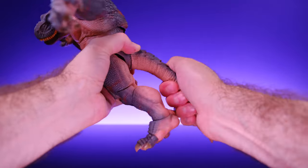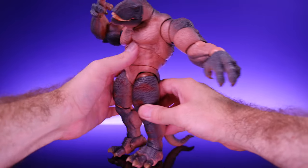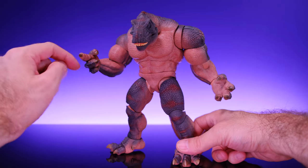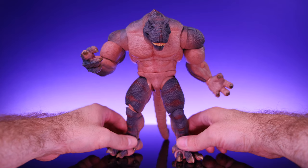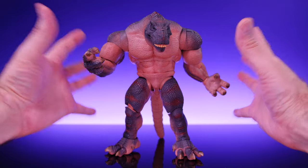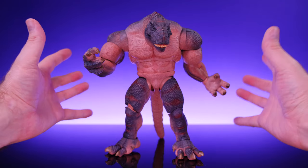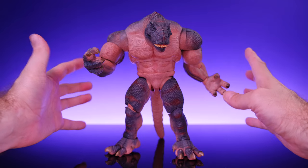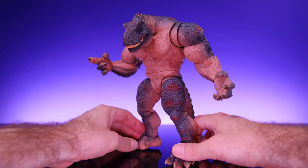Overall the articulation is pretty good on this guy. I do wish there was a little bit more movement in the torso and a little bit more on the leg coming forward, but aside from those two setbacks the articulation is pretty awesome. Even those flaws aren't really a big deal because the character is so big — you probably aren't going to have him kicking forward or crouching down anyway. For a character like this the amount of articulation he has works perfectly fine, and I am very happy with the articulation.